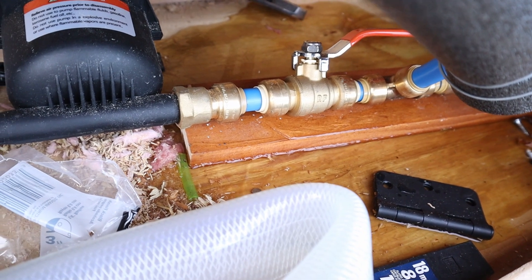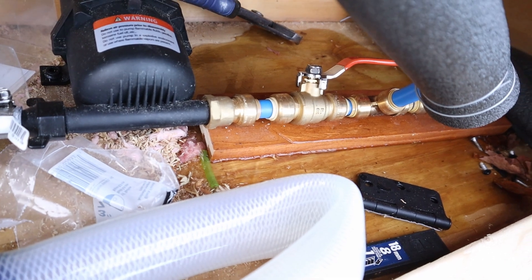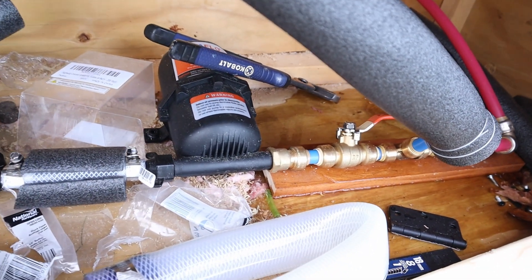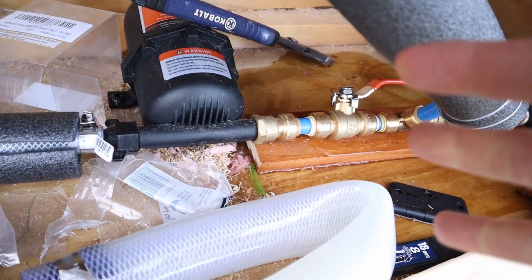I've been having some issues with these push-to-connect water lines. If you don't get the connection absolutely perfect, they leak. It's been a giant pain and I've spent a bunch of money on these, but I'm calling it quits and changing up what I use.